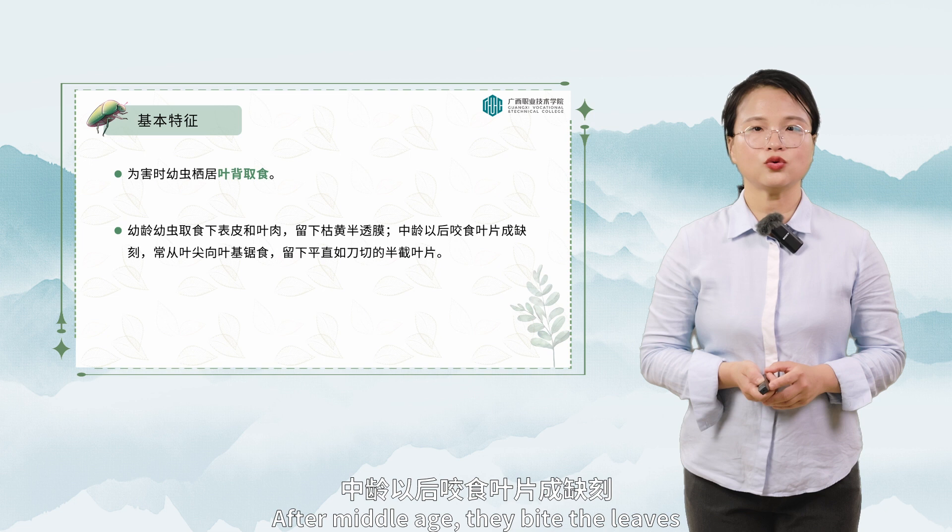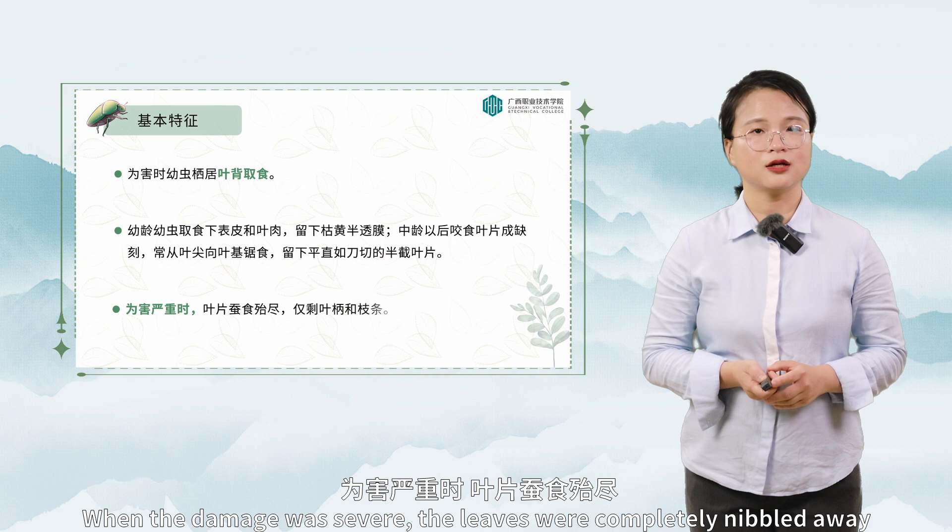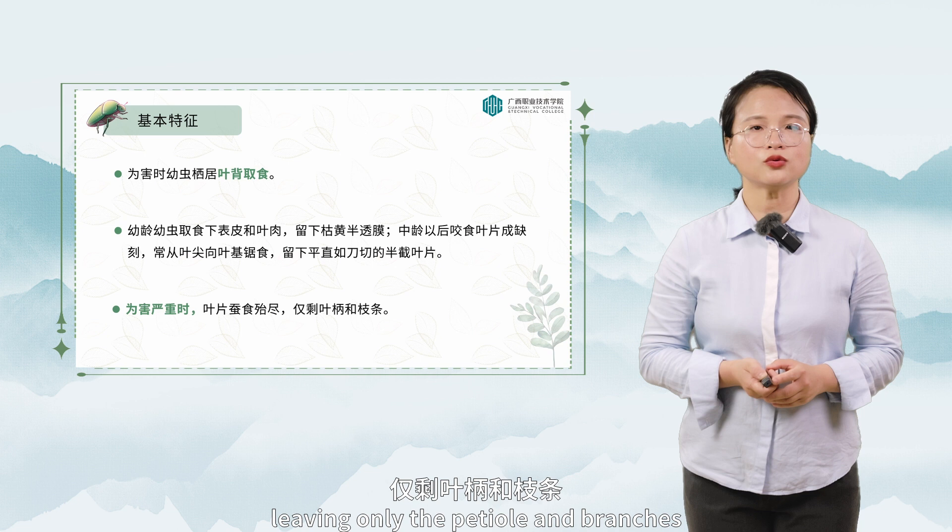After middle age, they bite the leaves and often saw the leaves from the tip to the base, leaving half of the leaves as straight as a knife. When the damage is severe, the leaves are completely nibbled away, leaving only the petiole and branches.